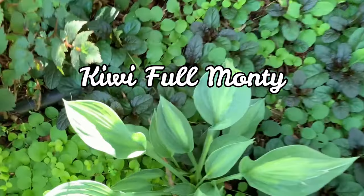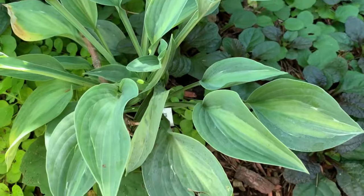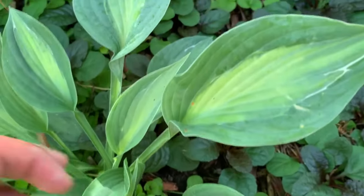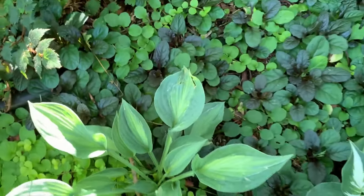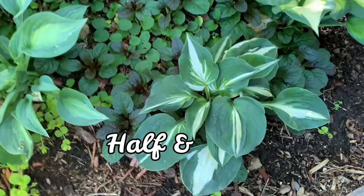This is Kiwi Full Monkey. It is a blue-green sport of a striped hosta and is a medium hosta. It emerges with frosty blue leaves with a blue-green center surrounded by a white line. The center later turns to bright gold.